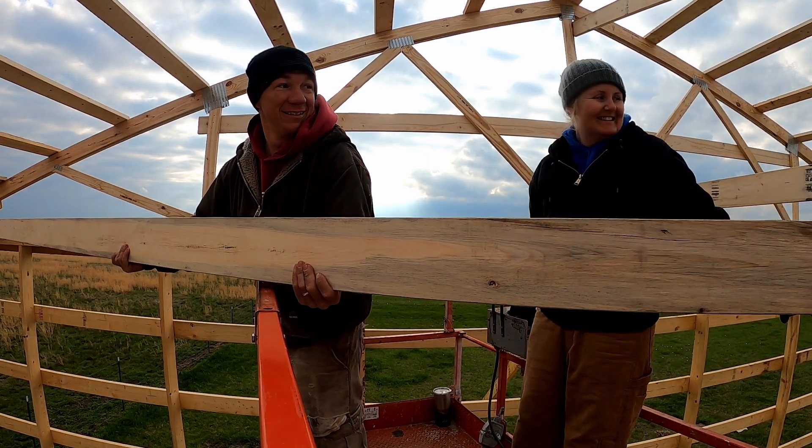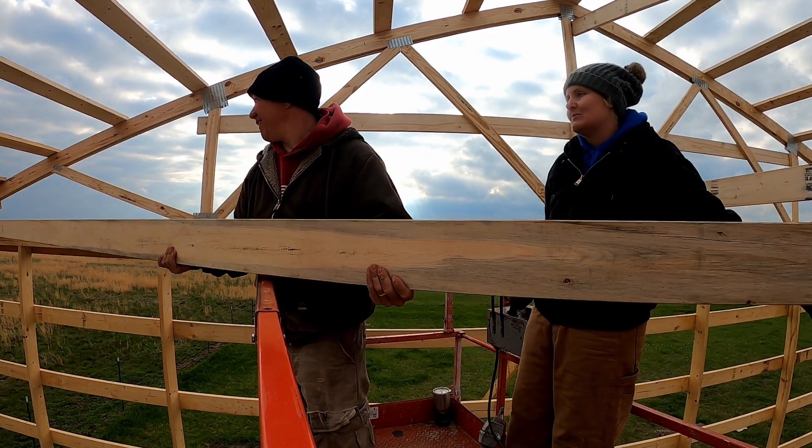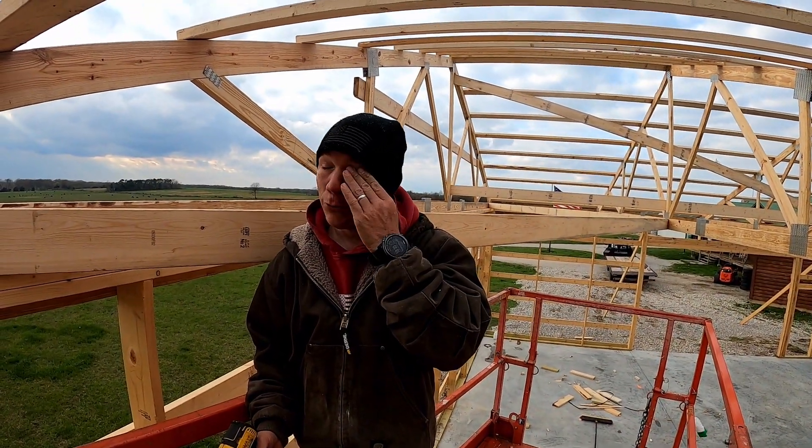Yeah, that's what happened on that truss. It's just so beautiful.